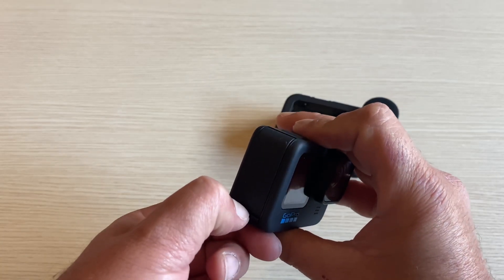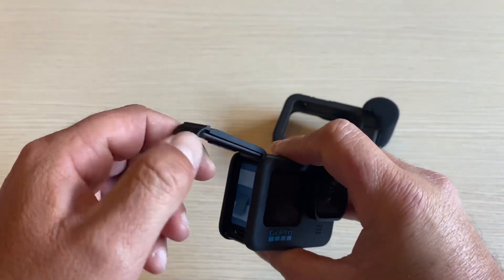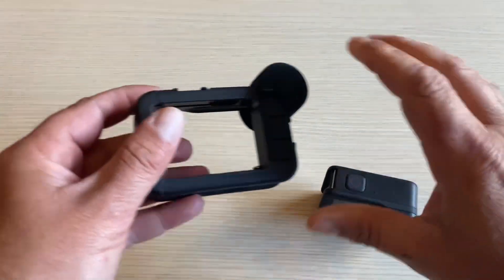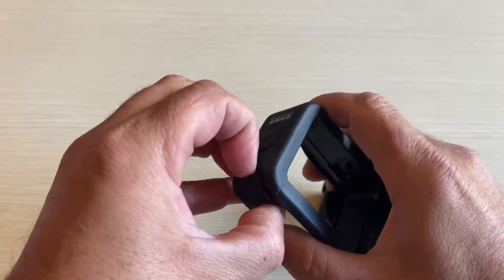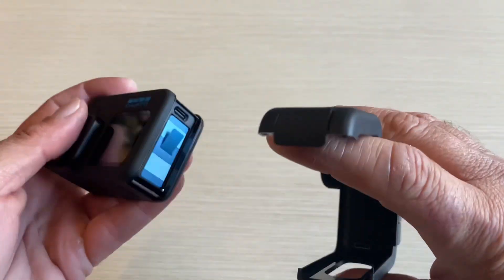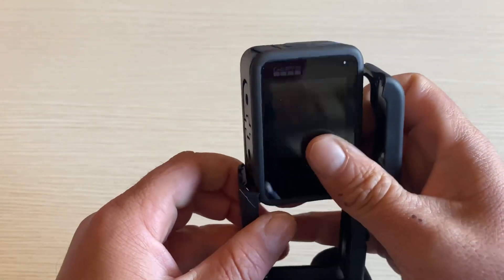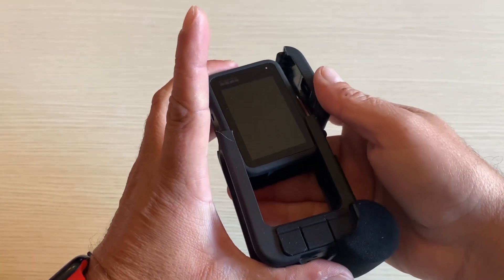To attach your GoPro, take the side door out, open the media mod, and push your GoPro in.